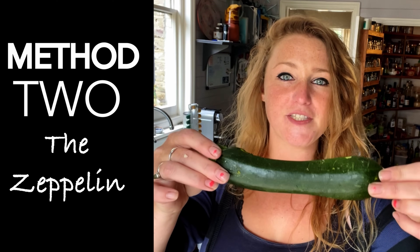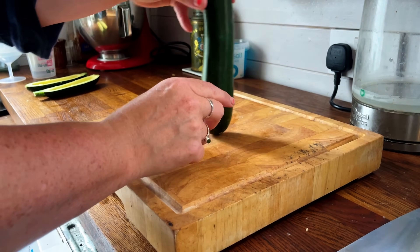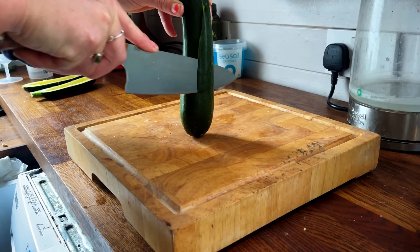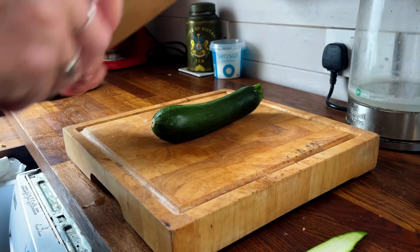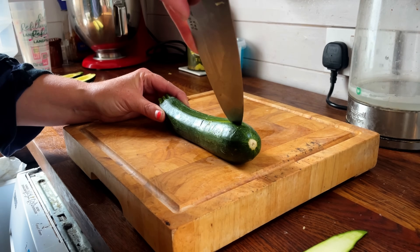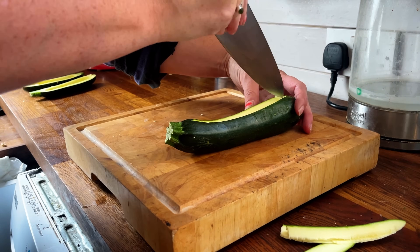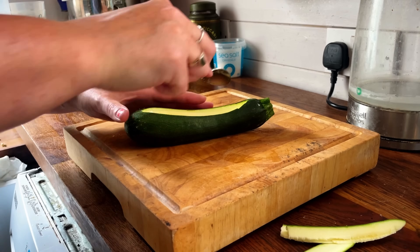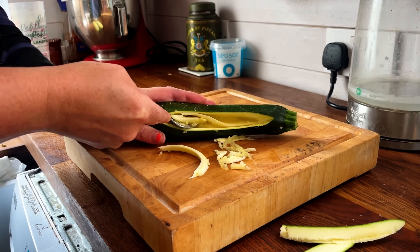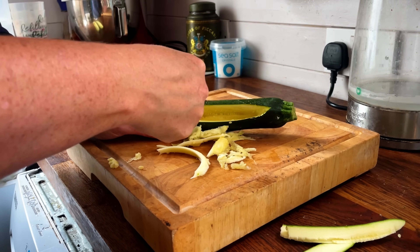Method two: the zeppelin. Again, find your balance point, but instead of cutting straight down the centre, just take a little slither off its backside so it sits nicely on your baking tray. Then make a small incision along the top edge of the courgette, cut around the edges to take a piece out of the top, run your knife around on the inside being careful not to go too deep, then get your spoon back in and scoop it out. This is obviously a lot easier with a huge courgette than a small one. You just want to get enough centre out that you can get some stuffing in.